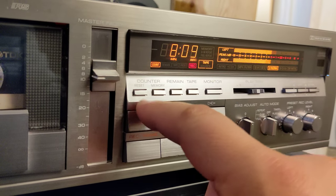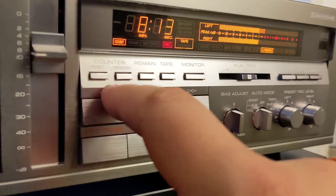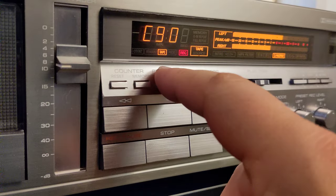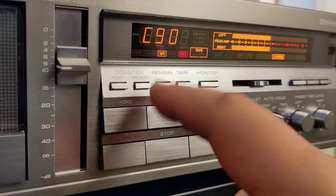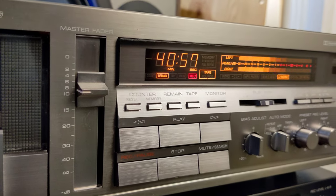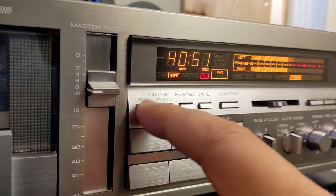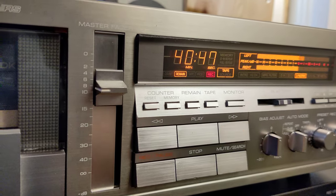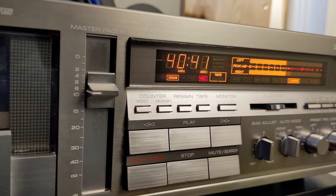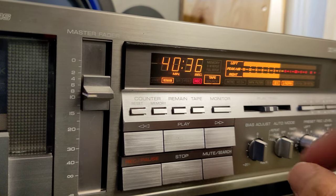We have a counter, reset memory button, and tape length selector — you choose 60 minutes or 90 minutes and the deck will show you the remaining time, which was kind of rare at that time. The monitor button is very important so you can listen to what's being recorded on the tape. I'm going to turn Dolby B on — or maybe Dolby C. Let's record with Dolby C.